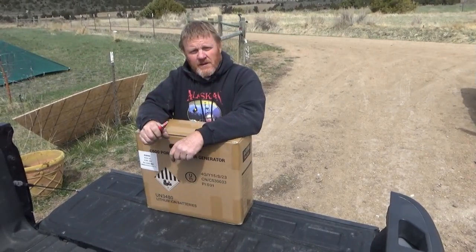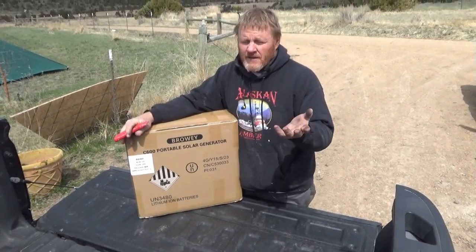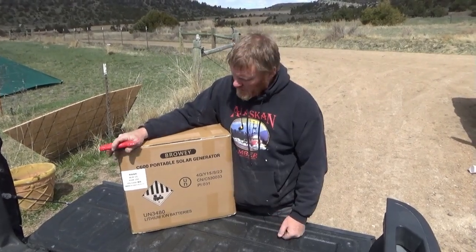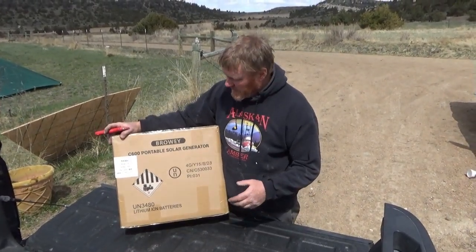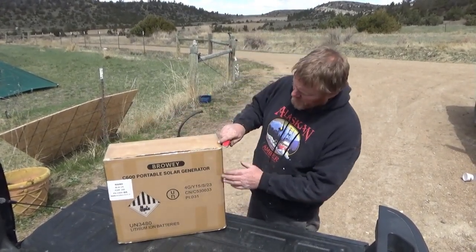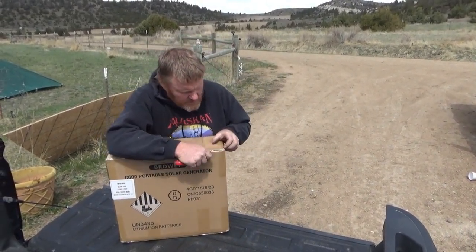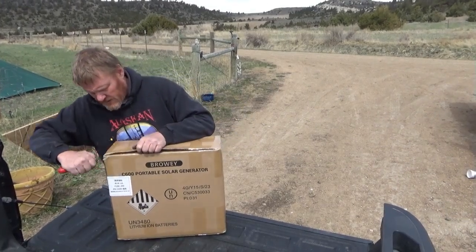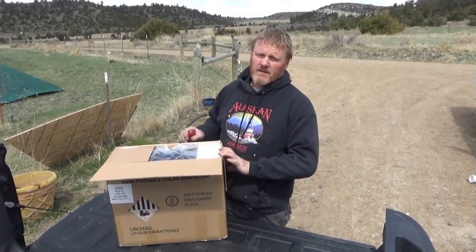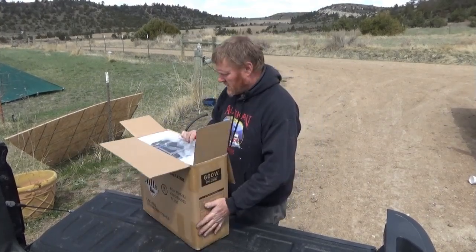Hey folks, I got another video for you today. This one comes from Browery, who sent me one of these solar generators. Now you guys know I'm not too crazy about solar generators, but I'm actually a little excited about this one because it's a complete unit - it has solar panels, a battery, everything. We're just going to be doing an unboxing today, and my neighbor is going to be borrowing this in a real-time, real-world scenario.